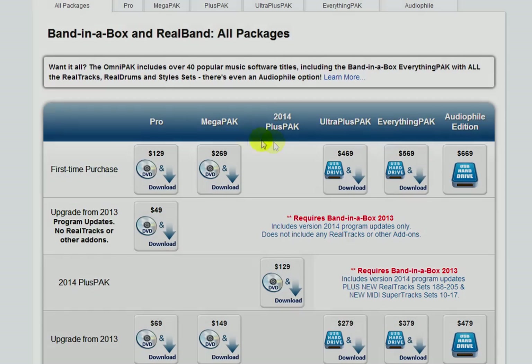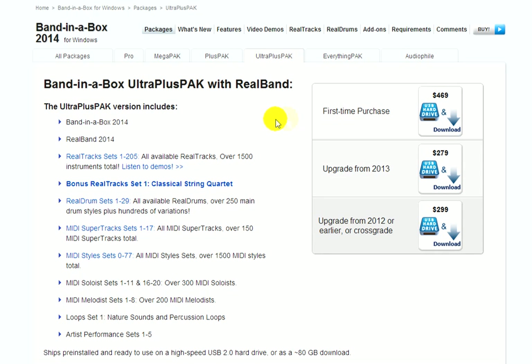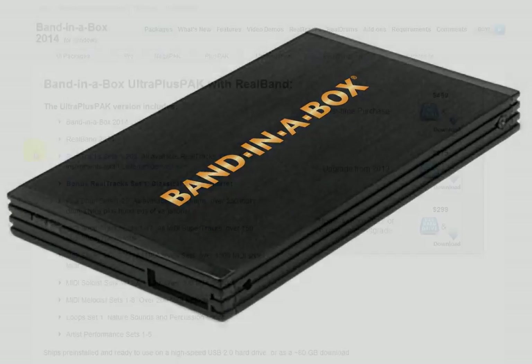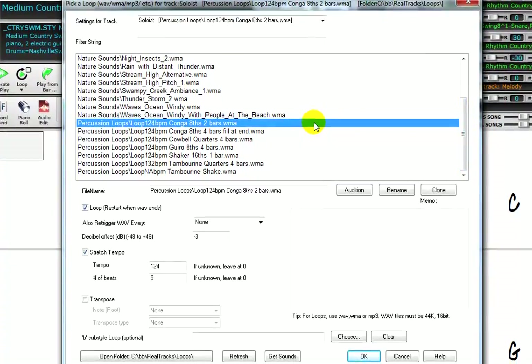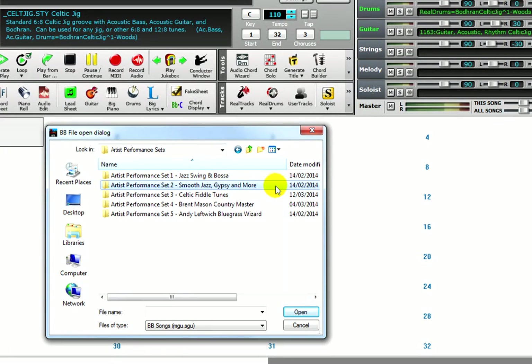Next up is the Ultra Plus Pack. If you are interested in real tracks, real drums, MIDI super tracks, and MIDI styles, the Ultra Plus Pack has it all. There are so many add-ons included in the Ultra Plus Pack that it is available on a USB hard drive. This includes nearly 2,000 real tracks, over 300 real drum styles, and over 150 MIDI super tracks. You also get all of the MIDI styles ever made, all of the MIDI solo sets, and all of the MIDI melodist sets. The Audio Loops Set 1 is included, and with the Ultra Plus Pack you get all five artist performance sets: Jazz Swing and Bossa, Smooth Jazz Gypsy and More, Celtic Fiddle Tunes, Brent Mason Country Master, and Andy Leftwich Bluegrass Wizard.